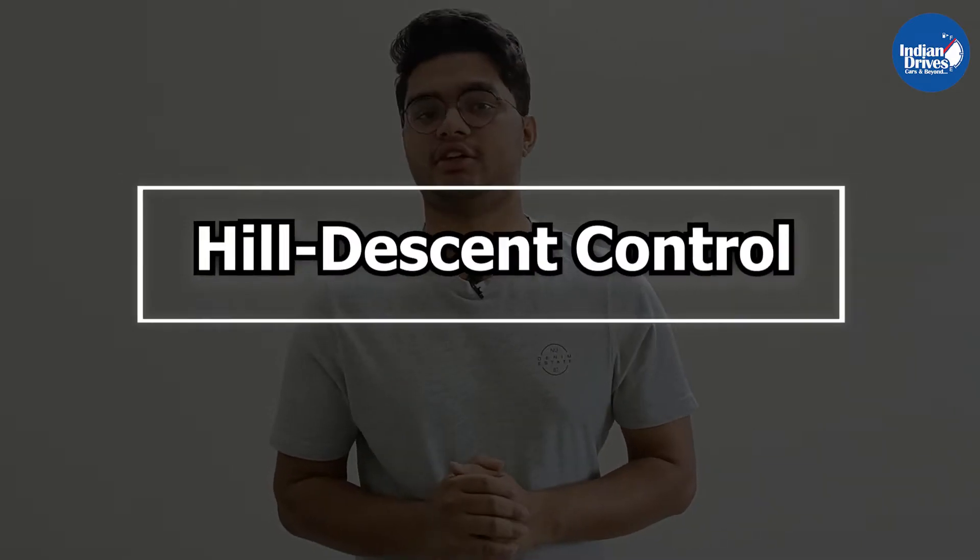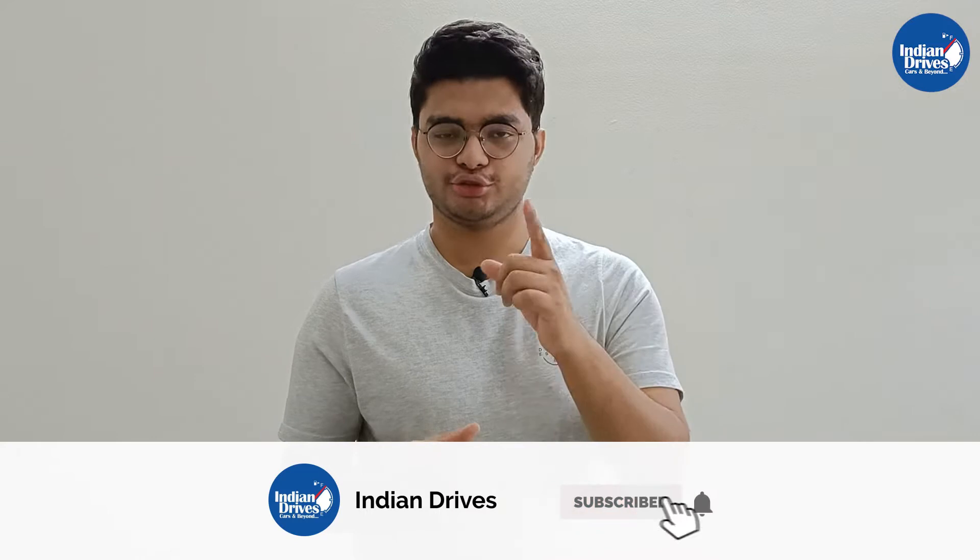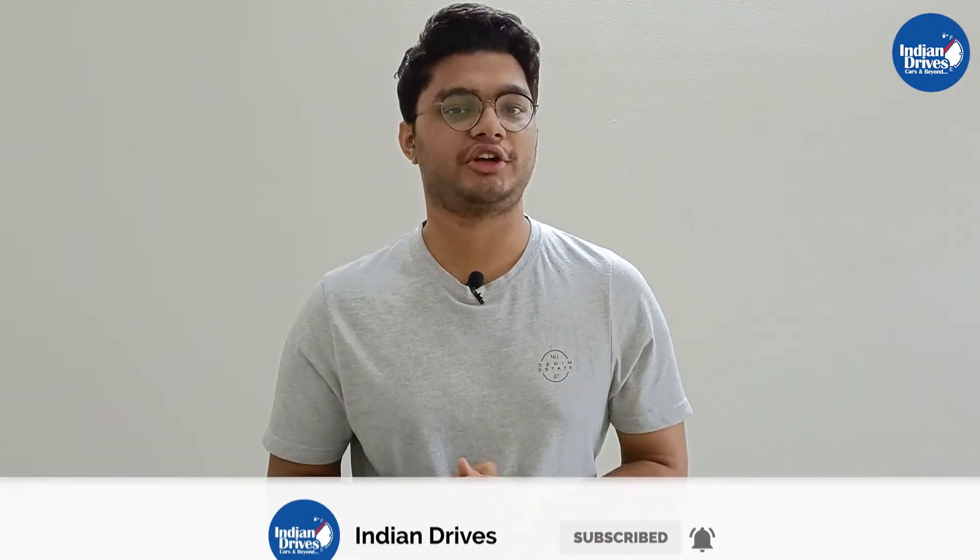Hello and welcome to Indian Drives. In this video we briefly explain the functions of hill descent control. Don't forget to subscribe to our channel so you don't miss out on such interesting automotive content. Without any further delay, let's begin with the automotive gyan.